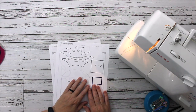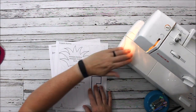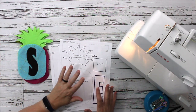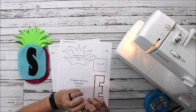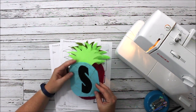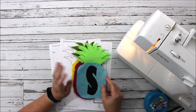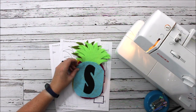Hey everyone, Chelsea here from So Simple Home. Today we are going to do a fun and easy summer sewing project. When I think of summer I think of the ocean, palm trees, pineapples, coconuts, and warm weather. Today's project we are actually going to make a really fun summer pineapple bunting that you can put up for a party, on your mantel for the summer months, hang in a bedroom, or use it for a luau party.